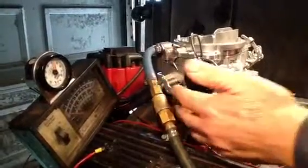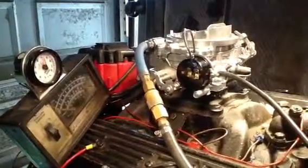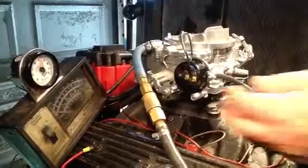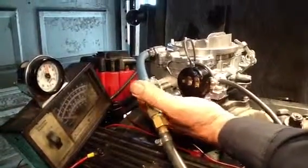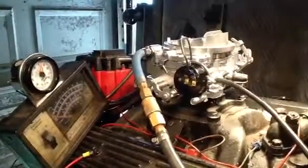A lot of carburetor problems get blamed on rear shafts and front shafts leaking. Most of that — 90% of that — is nonsense, because they can't find anything else. Those shafts have to be loose; this one has about seven thousandths of play with an indicator, and as you can see it runs and tunes perfectly.